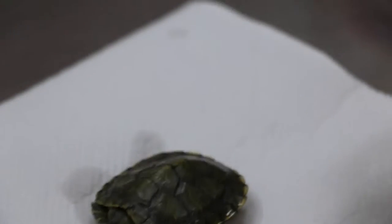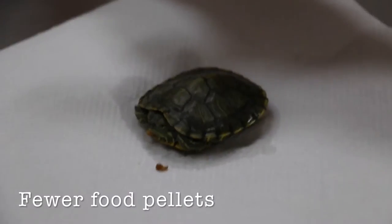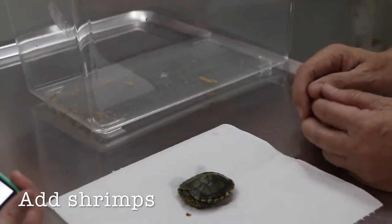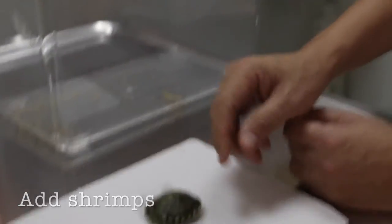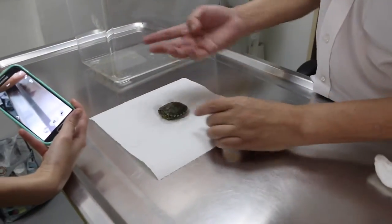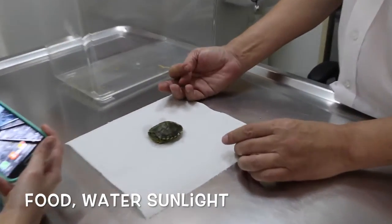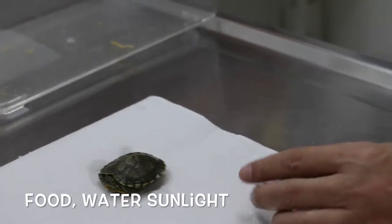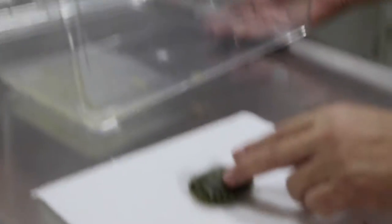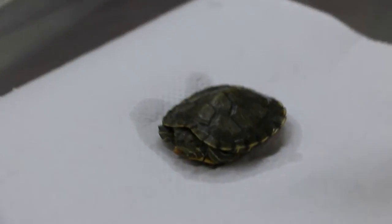So: water changes daily. For food pellets, maybe just give three. And also try some shrimp from the pet shop, so that she doesn't become too fussy. Number three will be a bit of sunlight in the morning — just put her outside to sun her. It will encourage her to eat more, because with the sun they are more active.